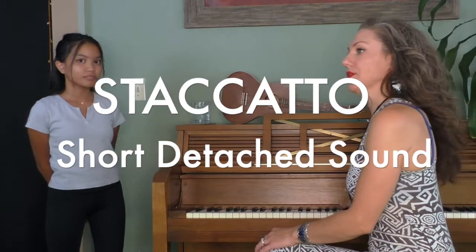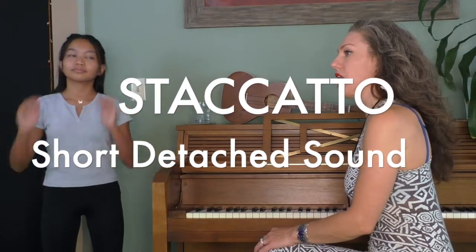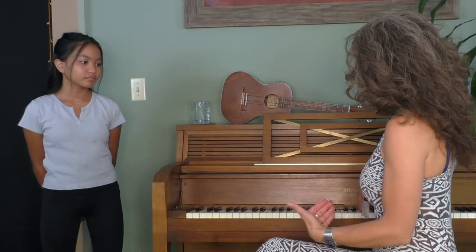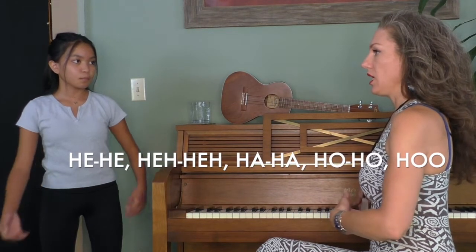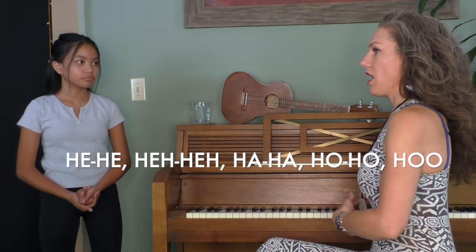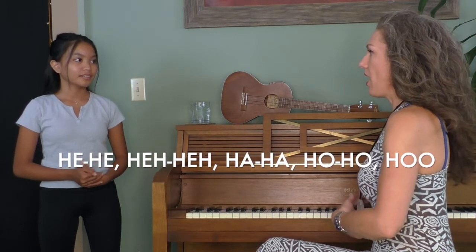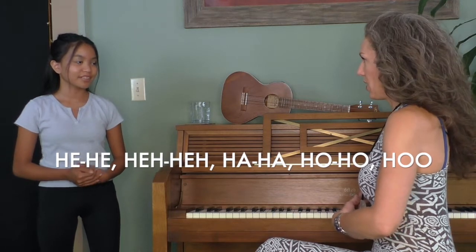Now let's do some staccatos. This is going to activate more breath — you want to do stuff that activates the breath in the beginning of a warm-up. We're going to go: He, he, he, he, ha, ha, ha, ho, ho, ho, hoo. They're little tiny bounces, and we're going to head down. Go ahead and put your hands in here and you can breathe in between each note.